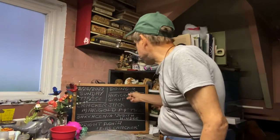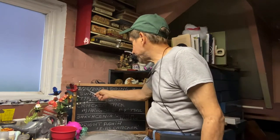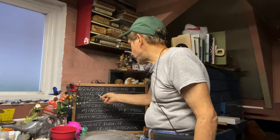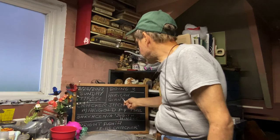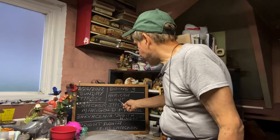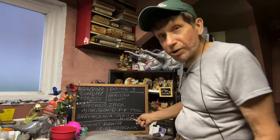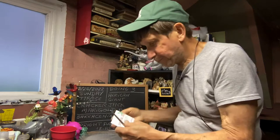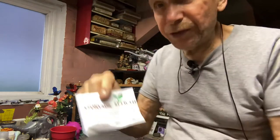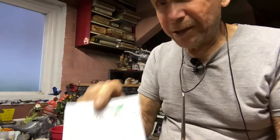Good evening everyone, welcome to Growing Clip Bonsai for Seniors. Today is Sunday, June 26, 2022. It's 77 degrees, 25 degrees Celsius. We're going to do three items today. I got the seeds planted for an African Giant Crackerjack Marigold — it grows one to four feet tall, and these are heirloom seeds from stonysoilseedcompany.com.